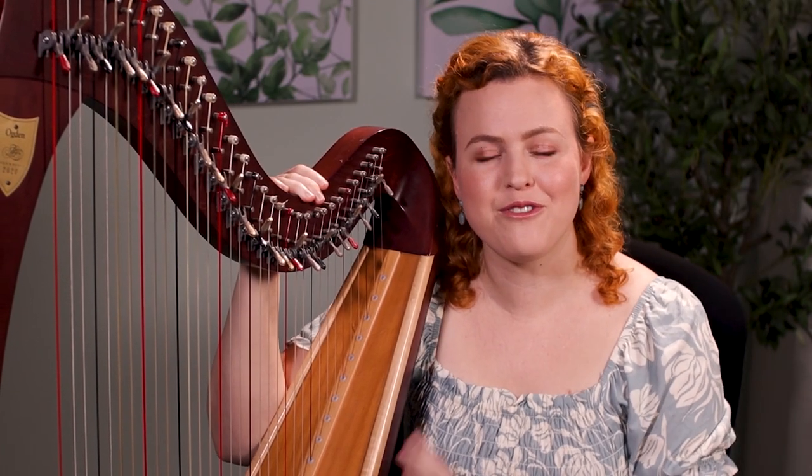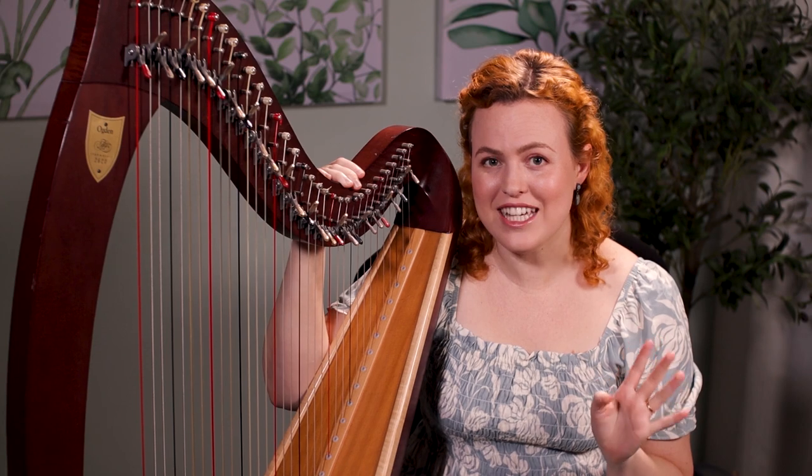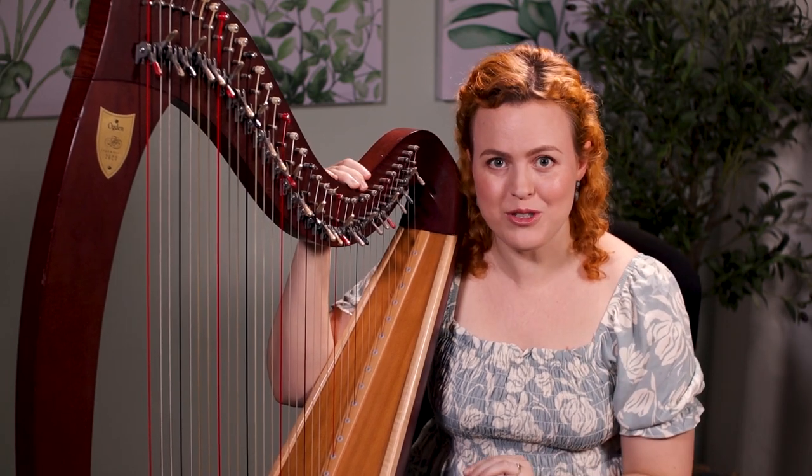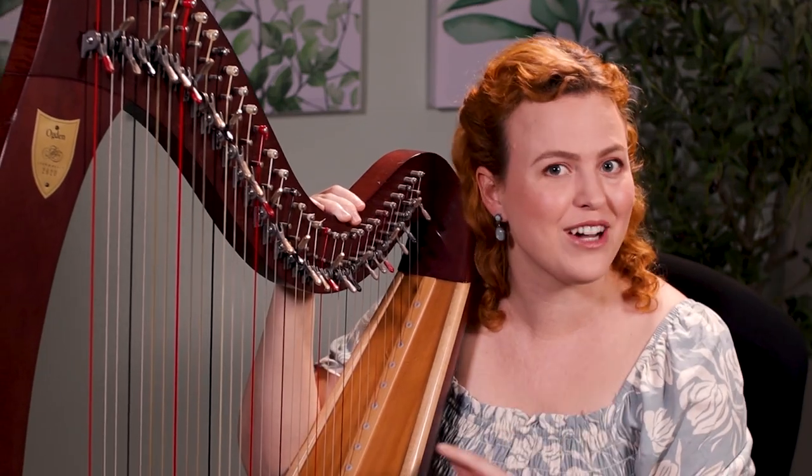Is it better to practice for five minutes or two hours when you're learning to play the harp? The answer is not quite as simple as you think, and there are a lot of factors that contribute towards that. We're going to talk about that today, and at the end of the video I'm going to tell you my final answer.